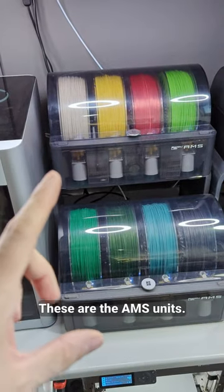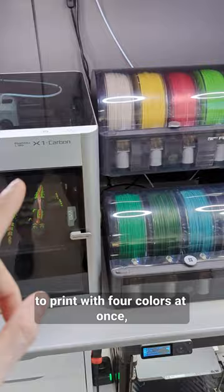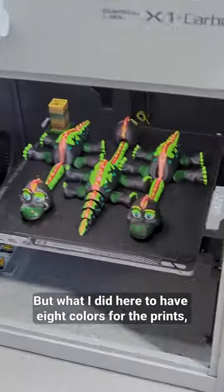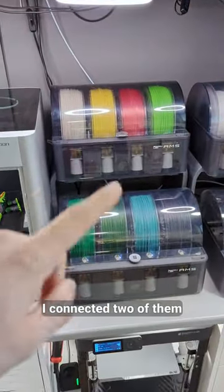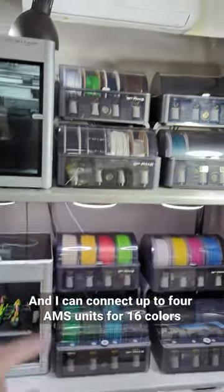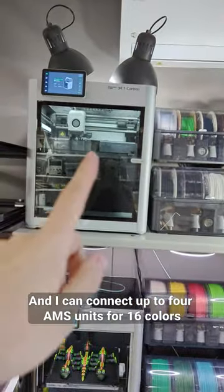These are the MS units — each one of them allows me to print with 4 colors at once, and the X1 Carbon already comes with one included. But what I did here, to have 8 colors for the prints, I connected 2 of them with the MS Hub to the same 3D printer. And I can connect up to 4 MS units for 16 colors to the same printer.